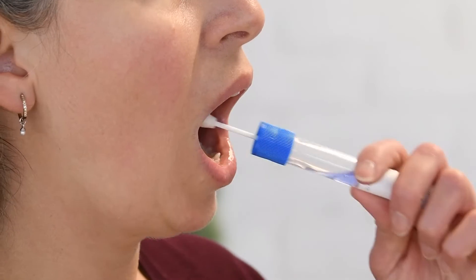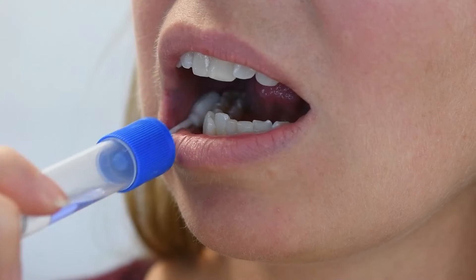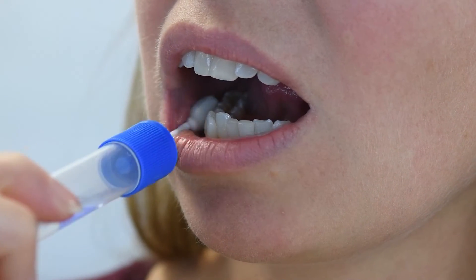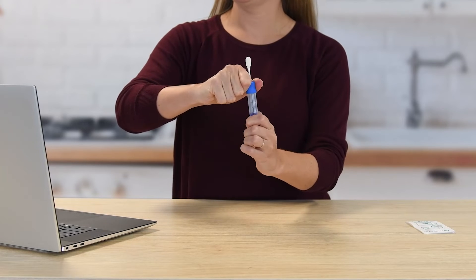Gently repeat rubbing motion on the opposite side of the mouth along the lower gums for an additional 10 times. Hold the tube upright to prevent the blue liquid inside the tube from spilling.